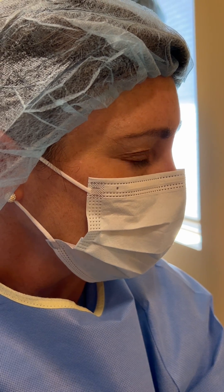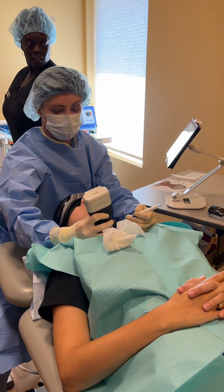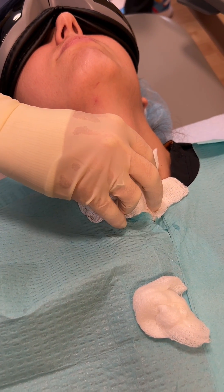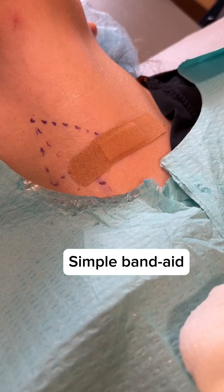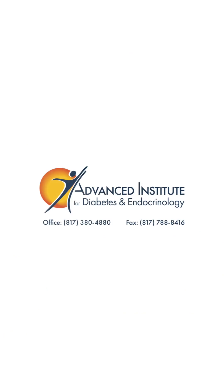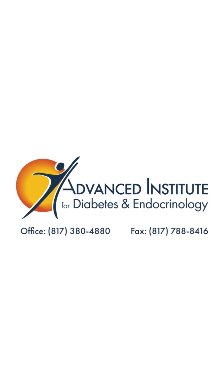Probe off. I think we're about done. Probe off. Thank you.